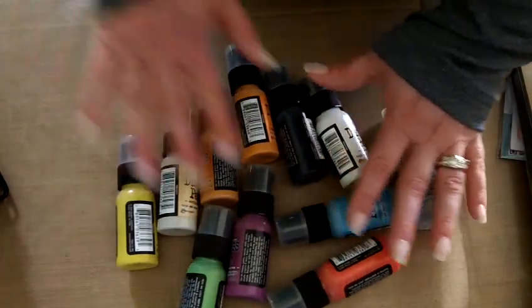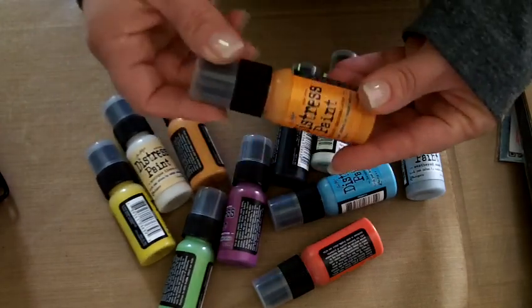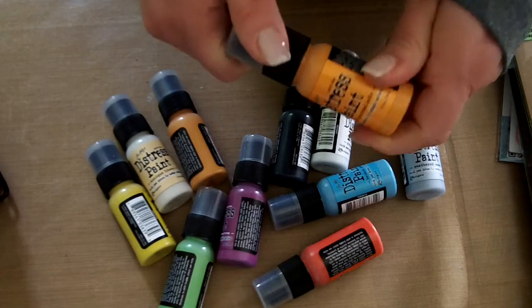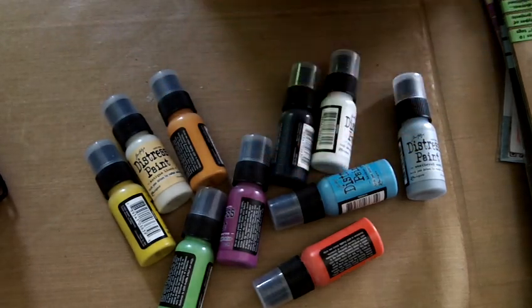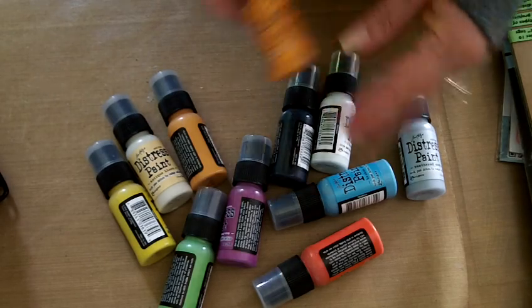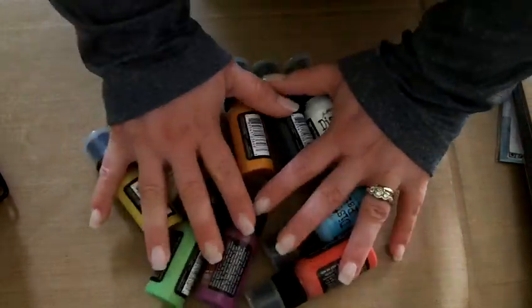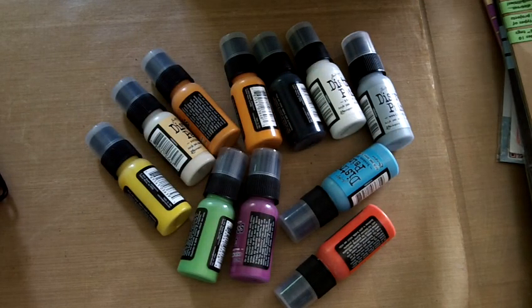And then my all-time favorite — I could not wait to get these. This is just a little collection of them but these are the distress paints from Ranger and Tim Holtz. I can't wait to play with these and I'm going to play with them live with you guys. I haven't even opened them yet — so we're going to try some different techniques. I've got a couple of ideas of things I just want to explore.